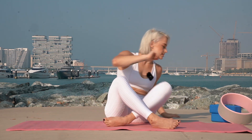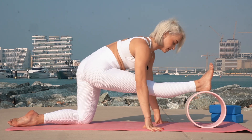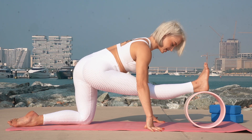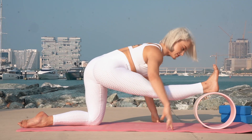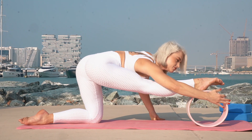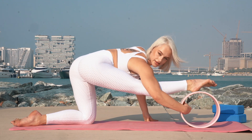Then let's take the yoga block. Put your hands down, put your heel on the yoga block, and let's lean down: 1, 2, 3, 4, 6, 7, 8, 9, 10.